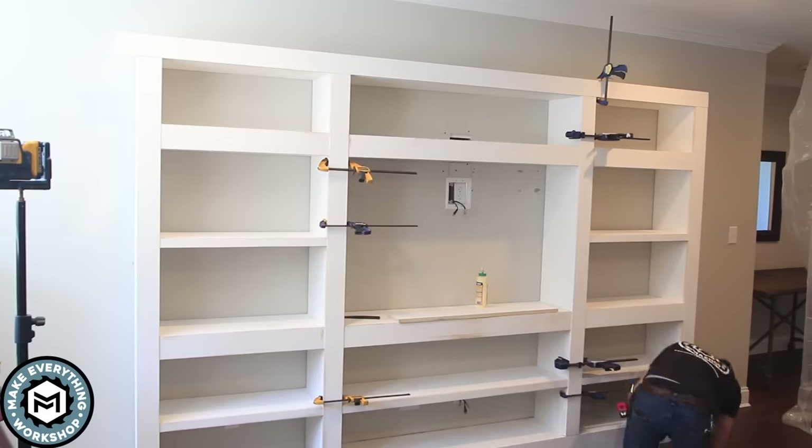That about does it for this project — thank you so much for watching. This thing came out great and went together really easily. Simple material — the pre-primed finger joint pine from my local lumber yard worked out really well. The simple face frames, everything about this can be accomplished without really specialized tools. You could do this with a table saw, a miter saw, and a brad nailer. If you have any questions leave them down below. I post every day on my Instagram at Make Everything Shop — I answer questions and give a little insight into my day-to-day in the shop. If you liked this video give it a thumbs up, don't forget to subscribe for more content like this. I hope to see you on the next one — again I'm Chris, thanks so much for watching.